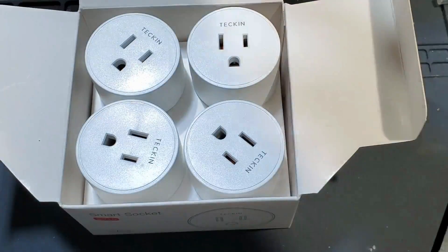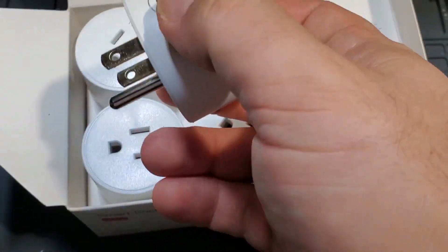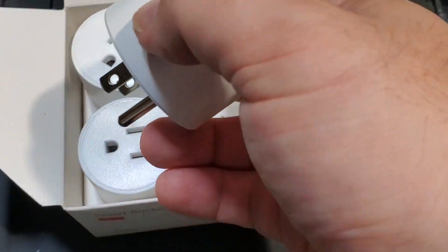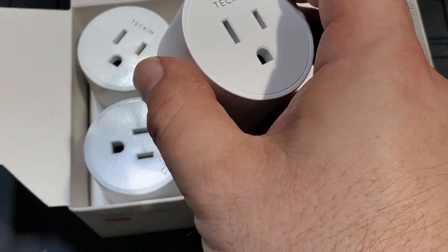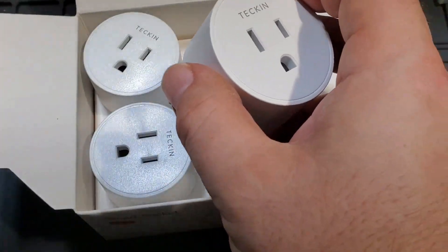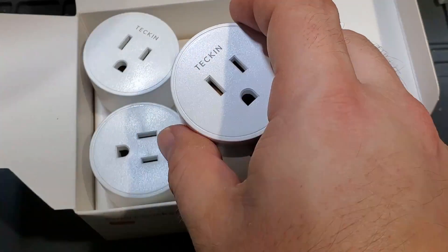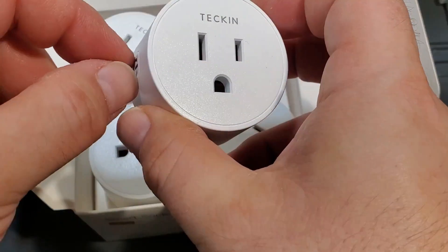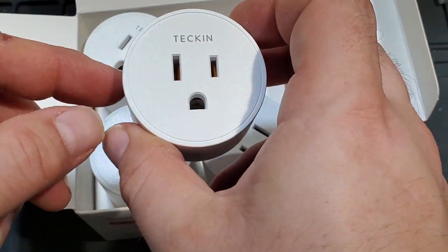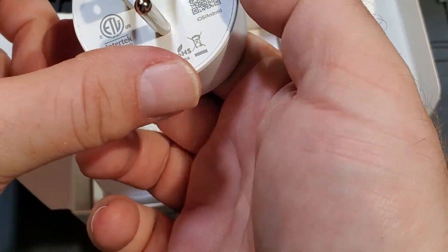Essentially, you plug it in, start up the Smart Life app, hold in the button for about five seconds until it flashes fast — blink blink blink — and then you pair it. That's pretty straightforward.